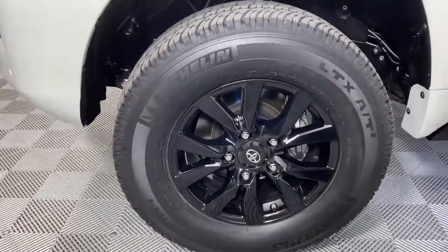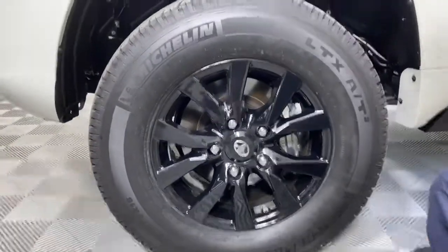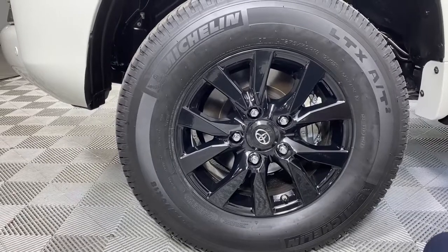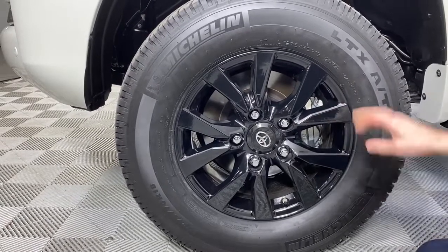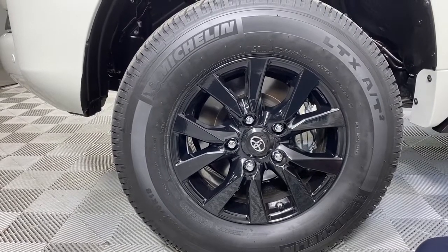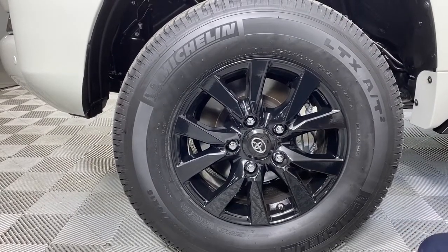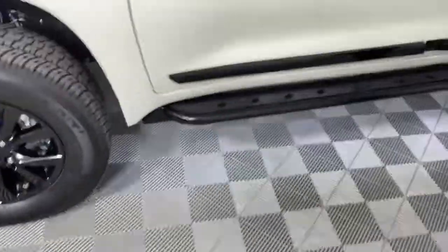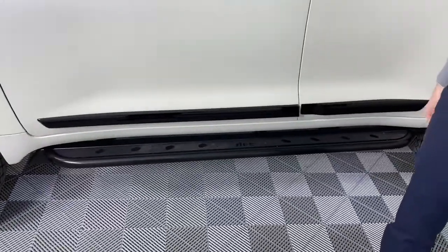This is the stock wheel that we had powder-coated in black. It's spaced out with a Spyder Trax 1.25-inch wheel spacer, powder-coated gloss black. Tires are the Michelin LTX AT2s in 275-70-18 LT. We have five of them — the spare is also the matching tire and matching powder coat.